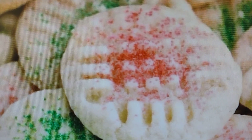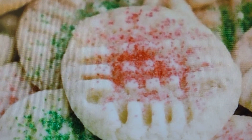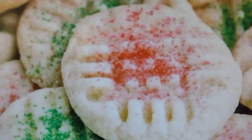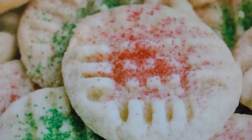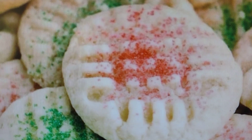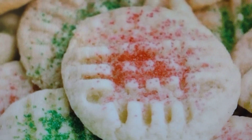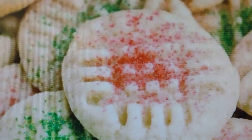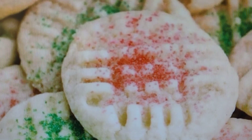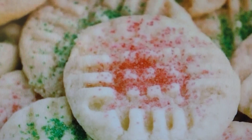You can buy the cookie mix at different supermarkets. You can add your different decorations like glitter, glitter sugar, or food coloring. You can be really creative — you can put more of those and build more of the snowmeal on top. You can do anything.